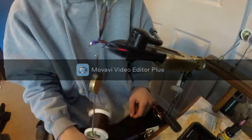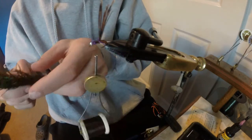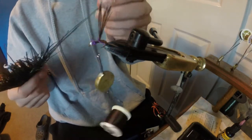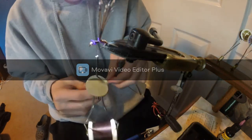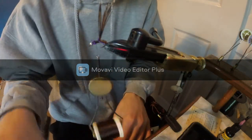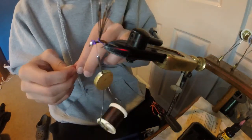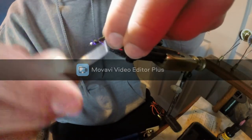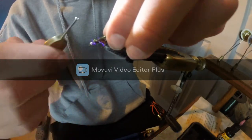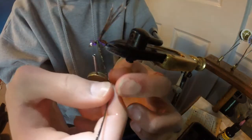Then I take peacock herl — I normally take two or three. I find with two I normally break one as I'm looping it around, so I normally use three just so I have an extra; three also makes it look even bigger. Cut off the ends so they're about even. Then you want to tie them in in the middle section of your legs. It's okay to have a little extra here because the fish won't see them. When you come underneath the legs just lift up that one side so you get underneath them without damaging them.